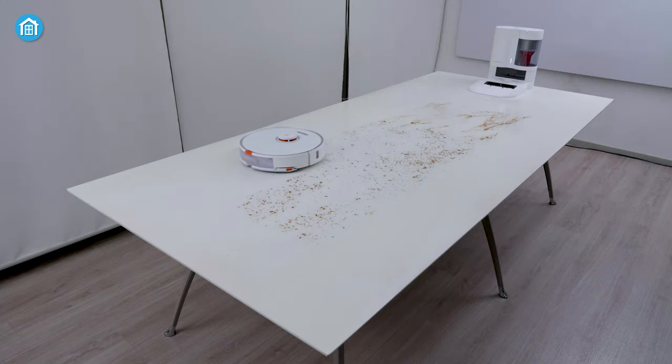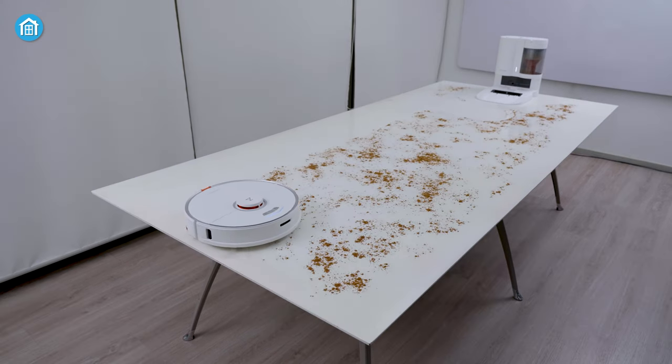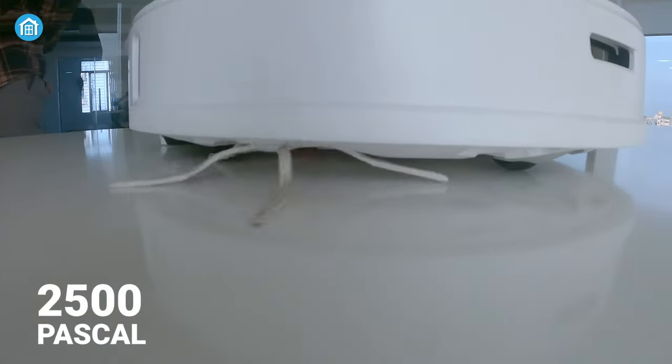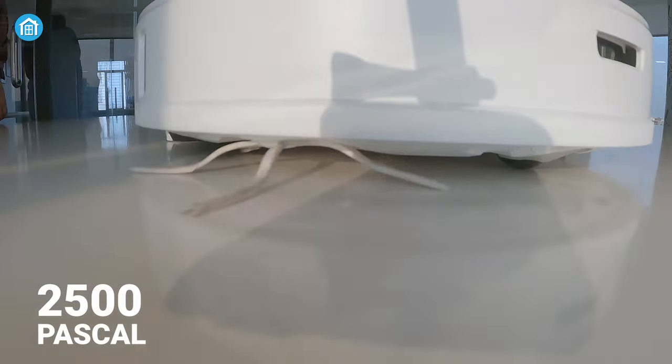Now let's talk about the cleaning, which we all have been waiting for. And spoiler alert — it's the best robot vacuum cleaner that Roborock has ever made. In terms of power, it has a suction power of 2500 Pascal, which is much higher than the older S5 and S6 models.